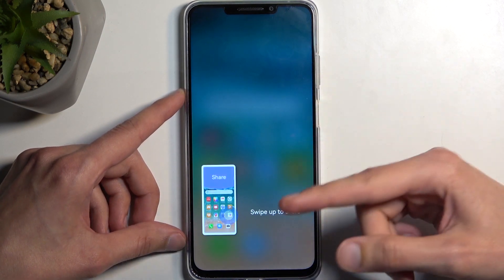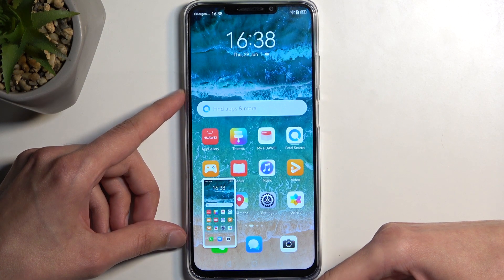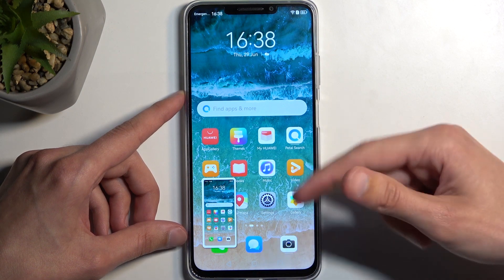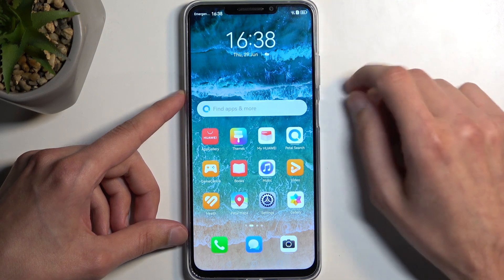You'll hear a sound along with a pop-up at the bottom, letting you know that you can swipe up to share or swipe down to capture a longer version of a screenshot, assuming the content can be scrolled — which the home screen doesn't apply to here.